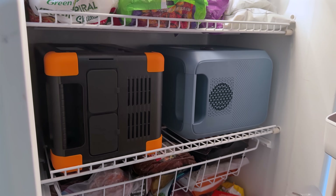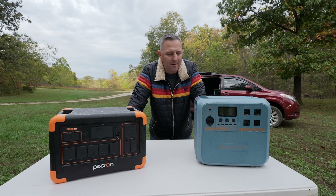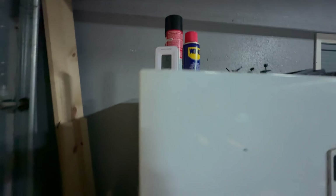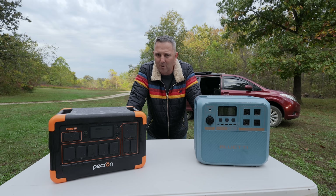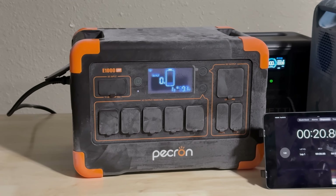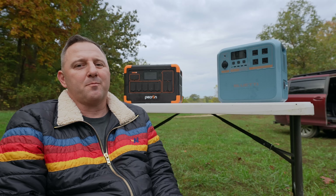Every night I would put the power station in the freezer at the end of testing. For example, Sunday night I put both power stations in the freezer side by side. My deep freezer is set to minus 10°F, so these batteries are somewhere in that range by the time I pull them out. Then the next day after work — about 18 to 20 hours later — I would pull them out, conduct my test, and immediately put them back in the freezer to rinse and repeat the next day.